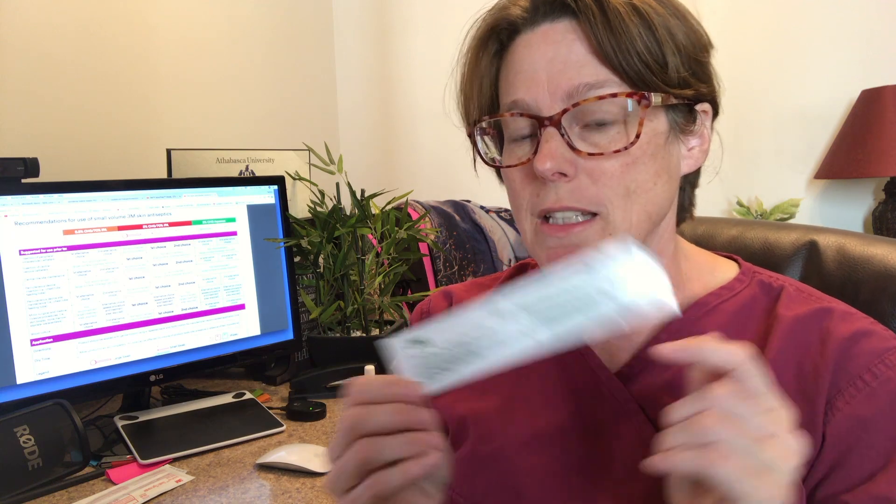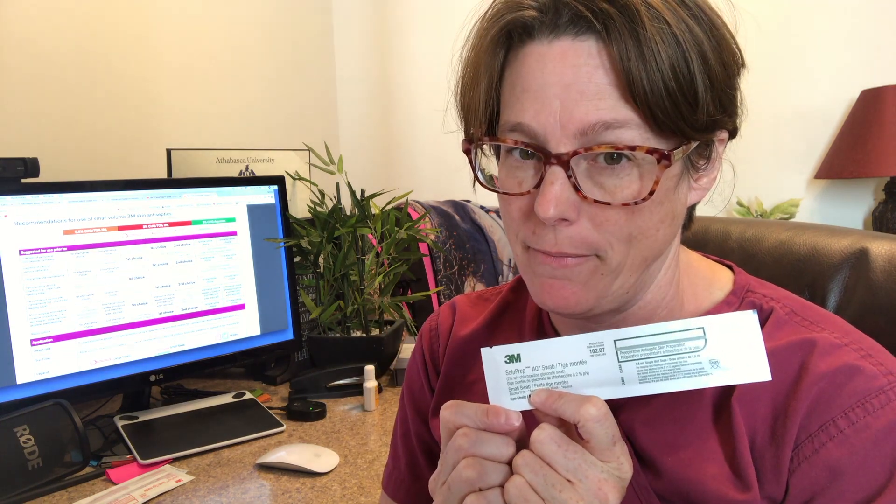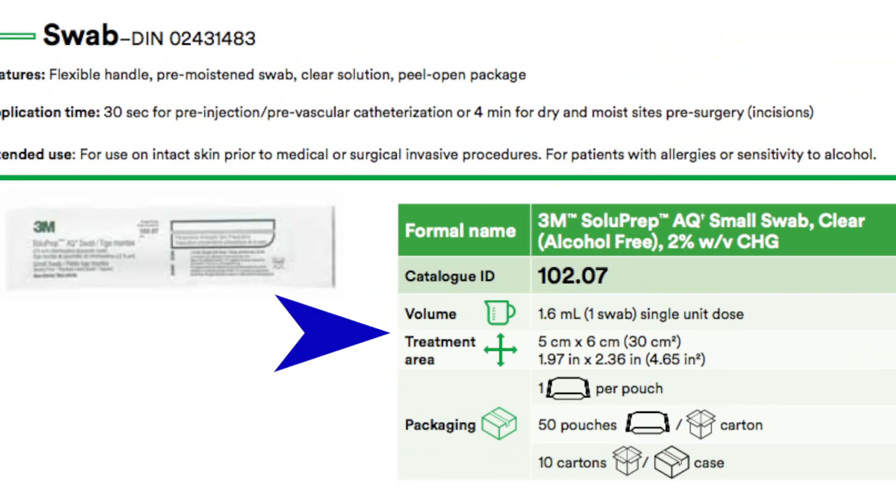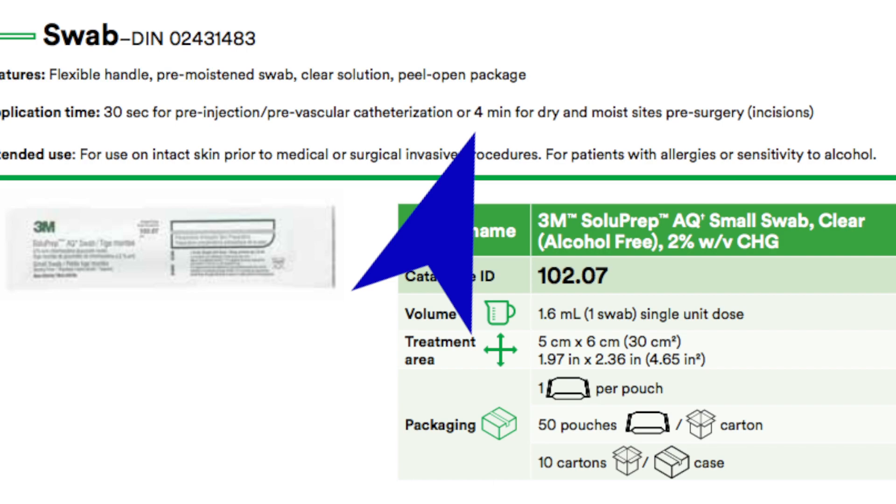Now let's talk about this green package — this is the mystery one for me. This is a Chlorhexidine swab minus the alcohol: zero alcohol in this swab, which is an important distinction from the red package. Even though this is the same size swab as the Chlorhexidine with alcohol, the effective surface area reverts back down to about five to six centimeters. In addition, a dry area requires a 30-second scrub, but a moist area requires a full four-minute scrub for this to be effective.